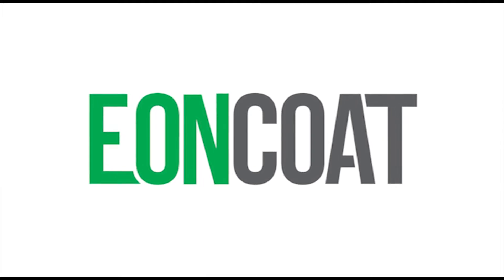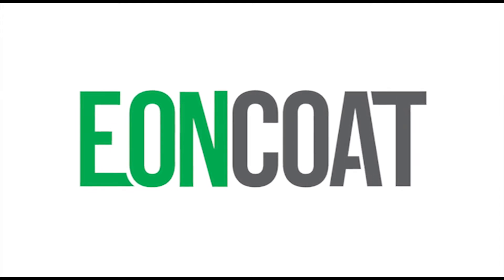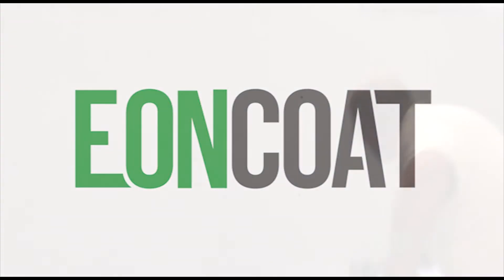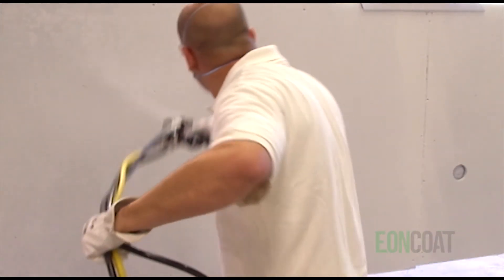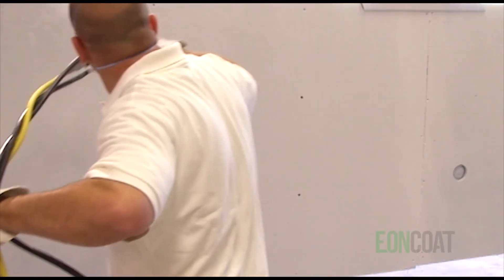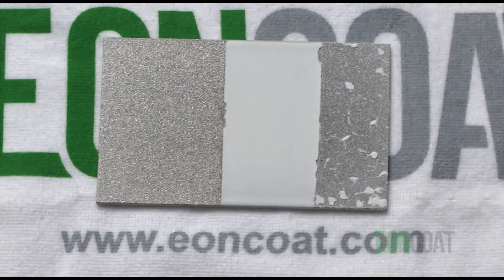Eon Coat is a new material science and a completely different way to protect steel against corrosion. We call it a corrosion-resistant coating, but the truth is, because it alloys the top layer of steel, it's not just what you can see with your own eyes that protects the steel. In just a few minutes, you'll see something remarkable: a coating that is protecting the steel, even when it's been scraped off.